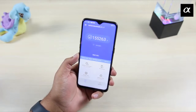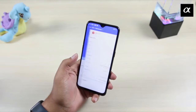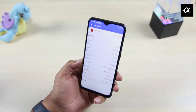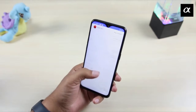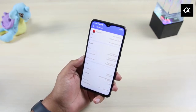Coming to the processor — it has a Snapdragon 710 processor with an AnTuTu score of 1,55,000 to 1,60,000, which is a very good score. The GPU is also good — it has the Adreno 616 GPU, which is very good. The company has also provided all the necessary sensors.